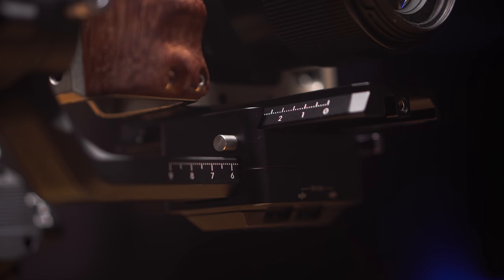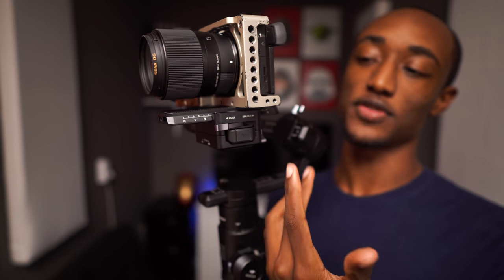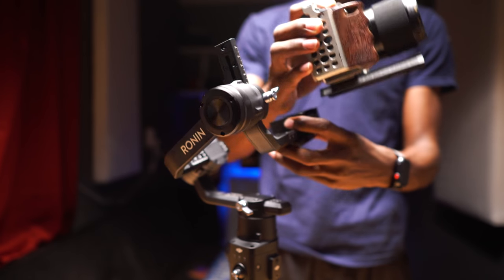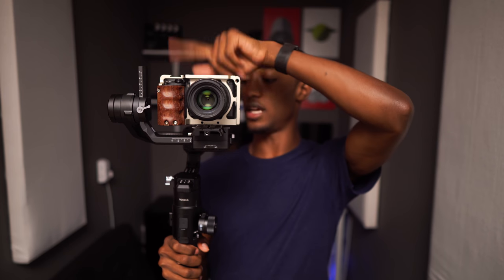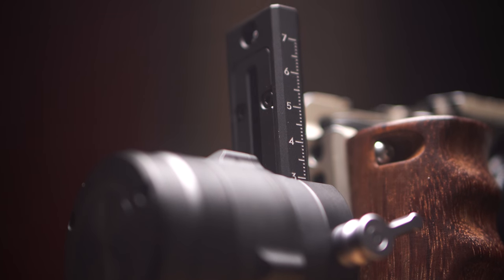The first thing you're going to do with a gimbal is mount your camera. It's pretty much like everything else — you have a Manfrotto-style quick-release plate, which fits on my tripod and my slider, so I can easily transfer the camera from the gimbal to something like my slider or tripod without wasting any time. You balance the camera on all axes: front and back, up and down, left and right, and forward and backward on the pan axis. You've got all your markings so you can remember your settings for different lens and camera setups and do it quickly next time.